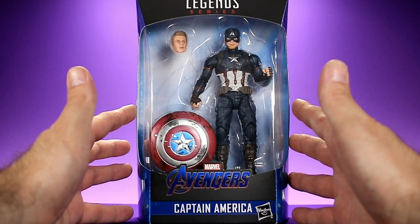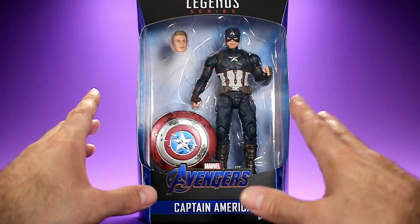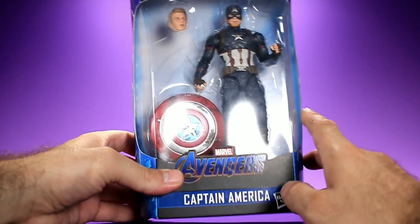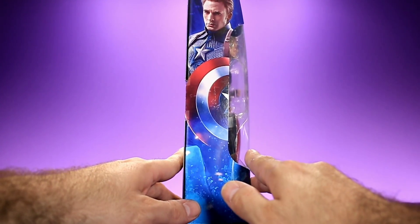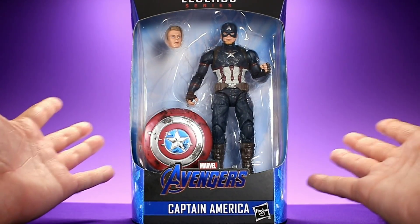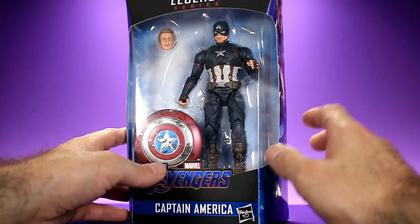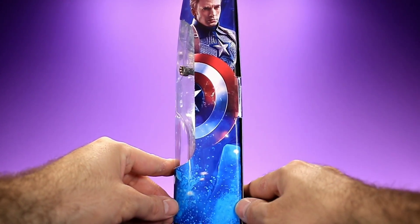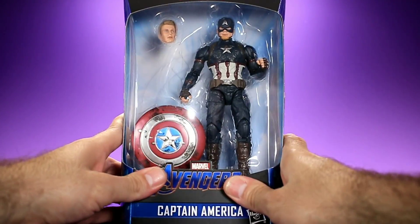It's the standard Marvel Legends packaging and it does look nice. You can see the figure, the shield, and the extra head. You cannot see Thor's hammer, which he does come with — it's hidden behind the shield. I love that they didn't include the hammer on any of the artwork, which is pretty cool. How awesome would it be as a young kid to open a Captain America figure and find Thor's hammer inside? Really cool packaging, collector friendly, and on the back we get some cool artwork and a little description of Steve Rogers.